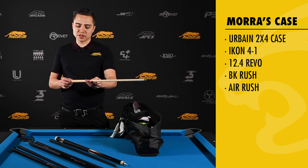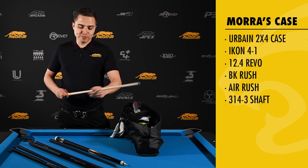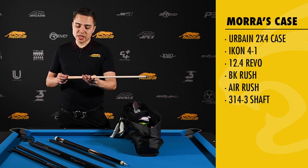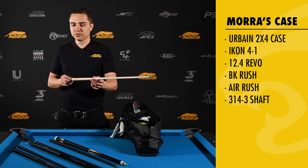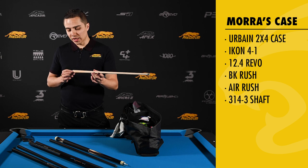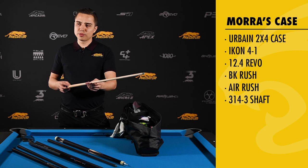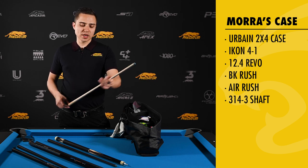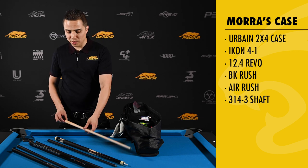Here's an extra shaft that I keep in my case. This is the 3143 third generation. I don't use it but I keep it as a backup. It is a great shaft but I do prefer the 12-4 Revo. But in case anything ever happens to my 12-4 Revo, I always have this as a backup and I'm familiar with how this plays and I'm comfortable competing with this if I have to. So that's a great spare shaft to have.